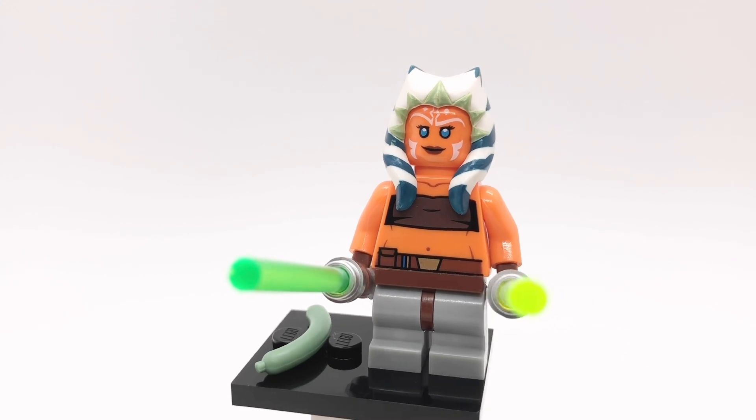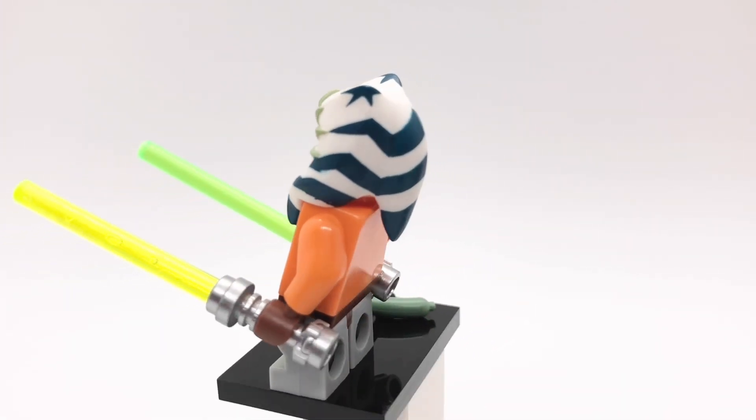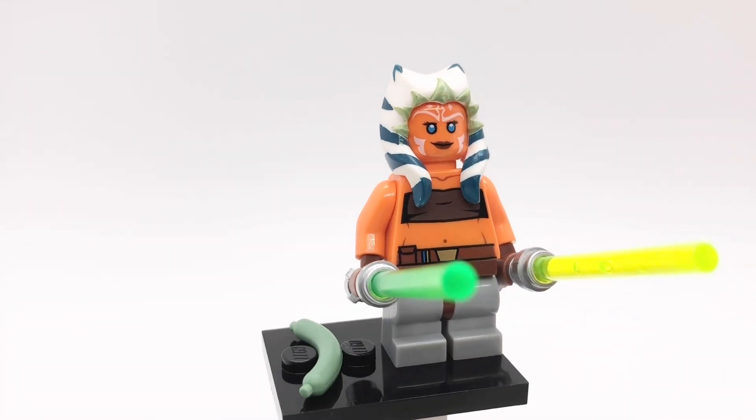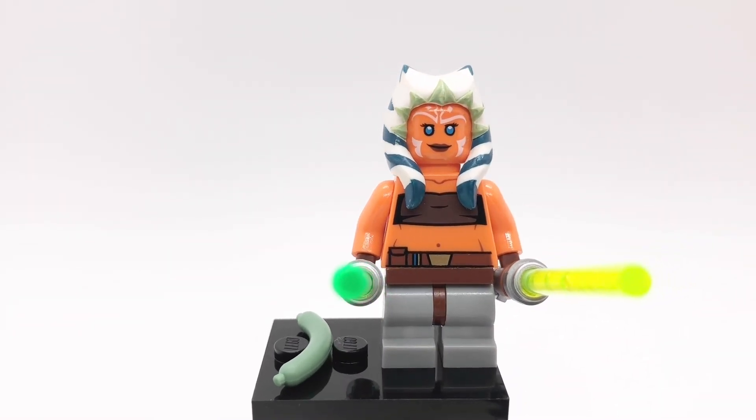Next up is Ahsoka Tano. Her montrals, torso, and hips are from the original Clone Wars figure but her head is from the 2020 figure. Her legs are from the Knight of the Yellow Castle from series 23. She also has her two lightsabers and one of Roda's arms.